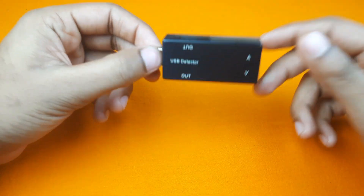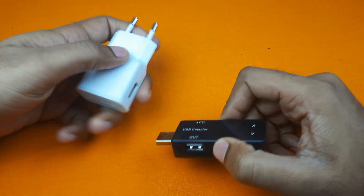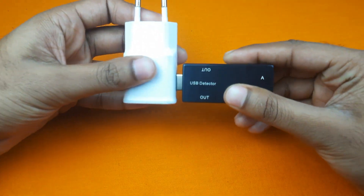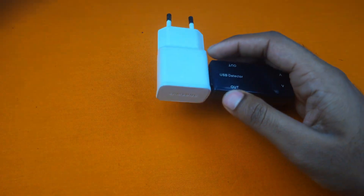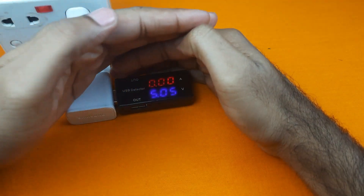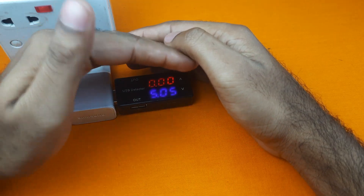Now I will test this USB Doctor. For that, I am first connecting the USB Doctor with my mobile charger. Now I will plug it into AC power supply and it is showing me that the mobile charger is supplying DC 5 volts.